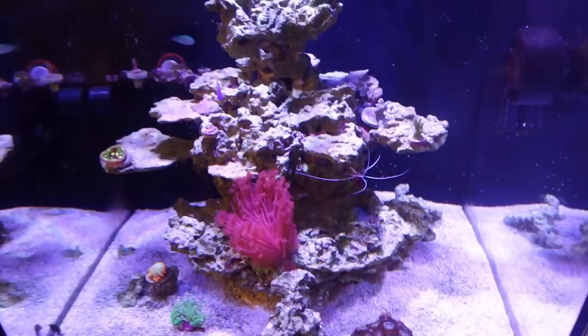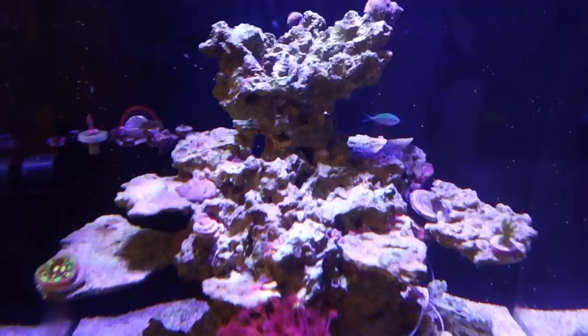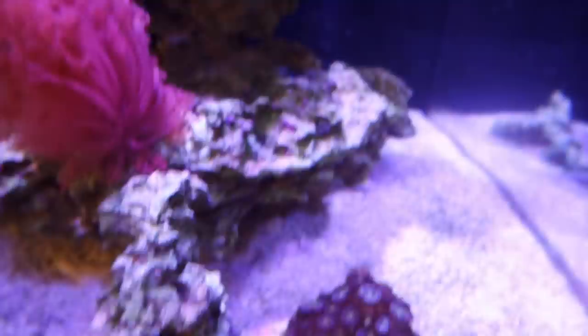To start off with, obviously the very obvious and something we have already resolved — that is the algae issue. You can see absolutely no algae whatsoever. Look at that. None.